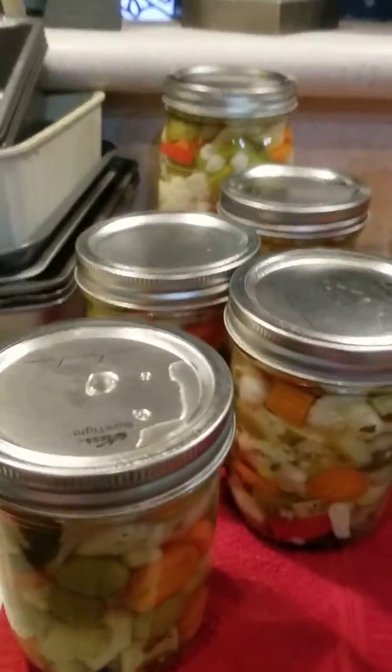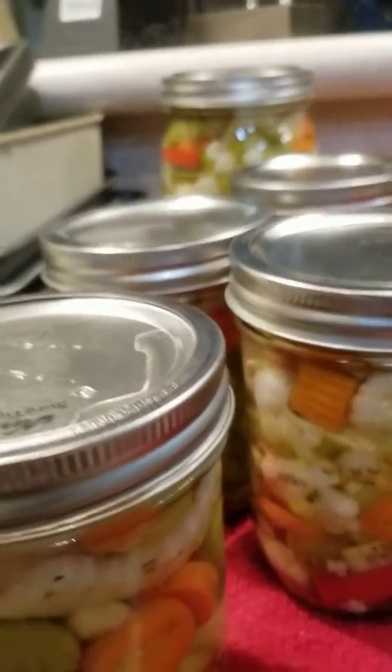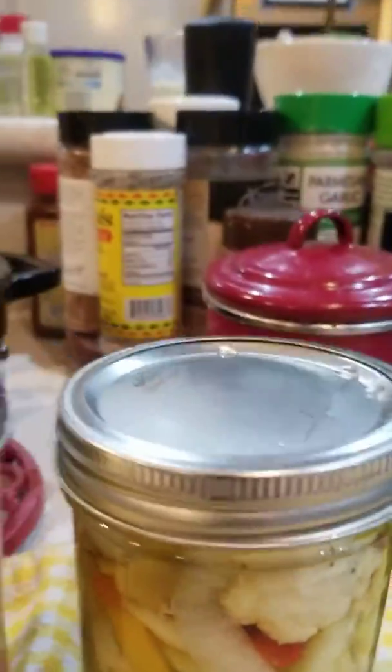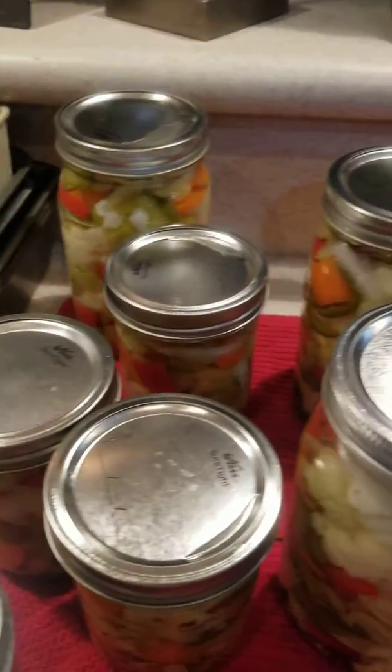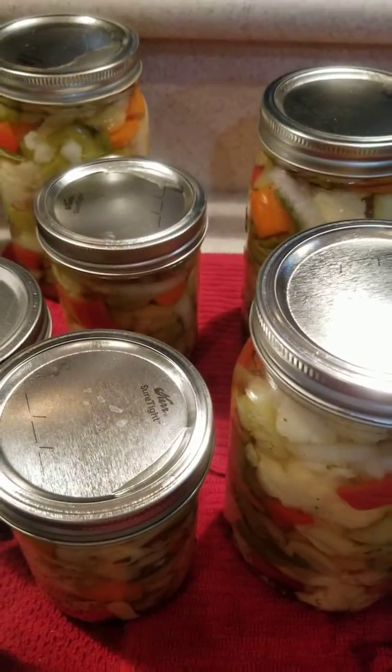You can see this lid has a concave to it — it goes in. The ones I just pulled out will be raised, they'll be high. As these things cool, they pop down, and that's how you know they're sealed properly.